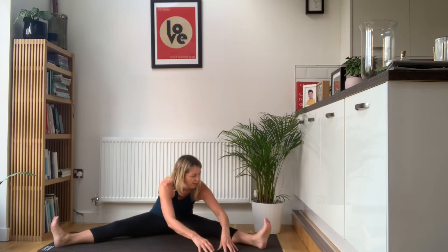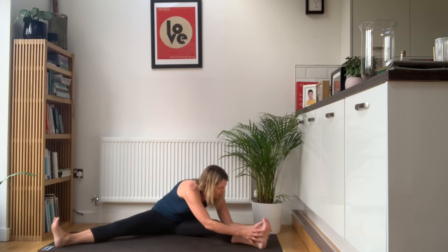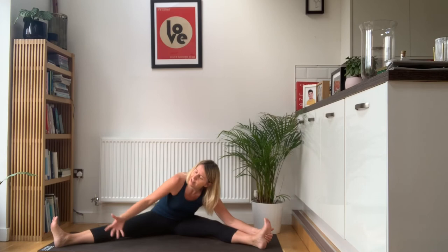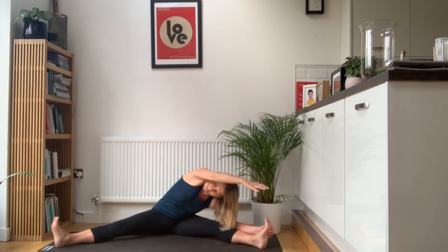Then walk your hands across to this right leg. Your hands are on your shins, on your ankles, or towards this right foot — but don't overdo it just yet. If you can, catch hold of your foot with your right hand. Then breathe in, reach up with this left arm, and exhale, take the left arm up and over so it becomes a side stretch as well. See if you can lift your left elbow and look underneath it. Two nice deep breaths here.